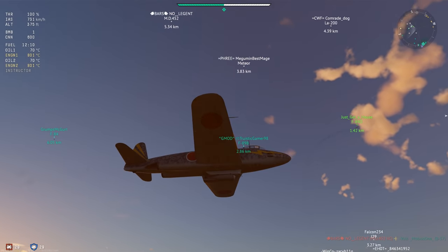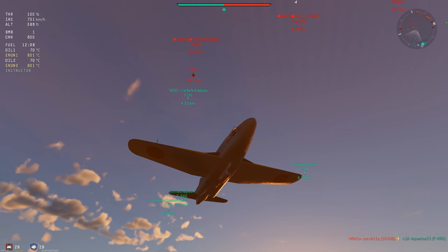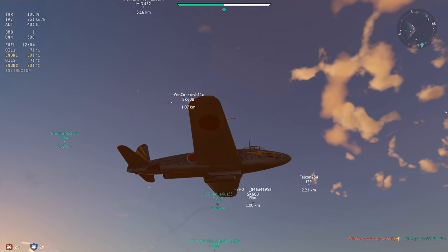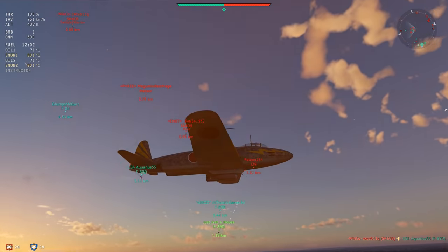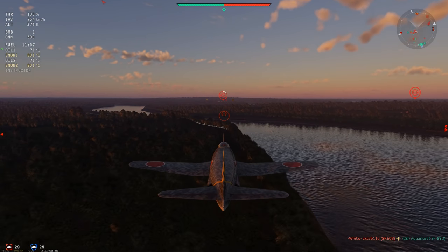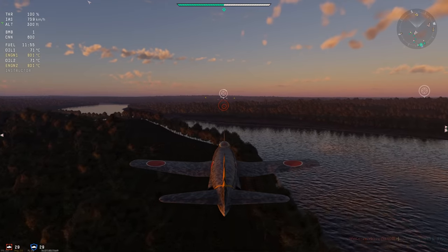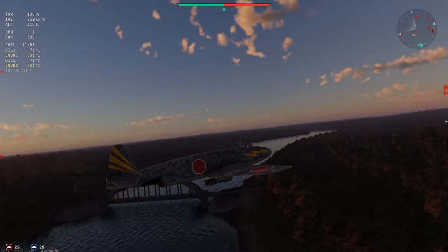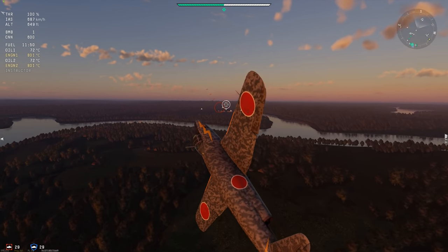G'day ladies and gents, welcome back to War Thunder with Mags. Today we're dusting off an old relic that has been sitting around in the back of my hangar for the last five years. This is the R2Y2 V2, and the last time I flew this thing was somewhere around early 2015 in patch 1.45, not long after I did a review video on it. What you're watching here is the first time flying this thing since then.